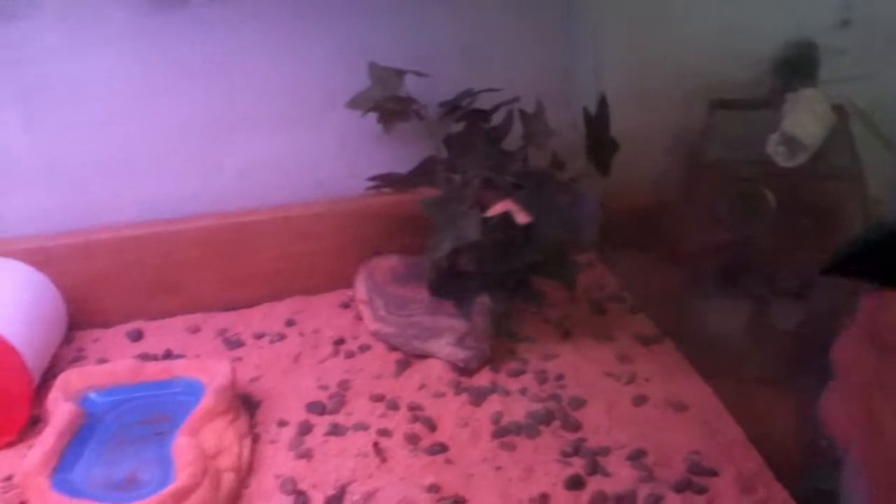This is my lizard cage - Sugar's cage. This is Sugar Booger. Hey Sugar! She's got a rock over here which is a heat rock, a water dish, two skulls - Lost Raptor ones - over here somewhere, and she doesn't like that one. She's got a humid hide, a plant, and rocks. That's pretty much all. Two monitors up there and one whatever.